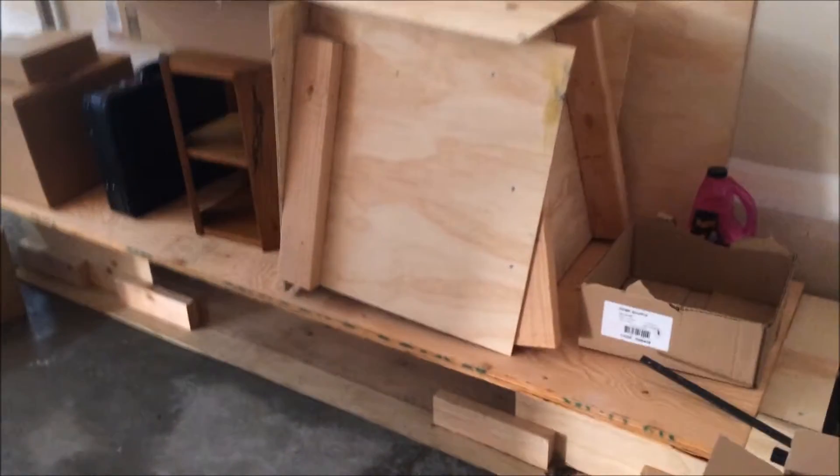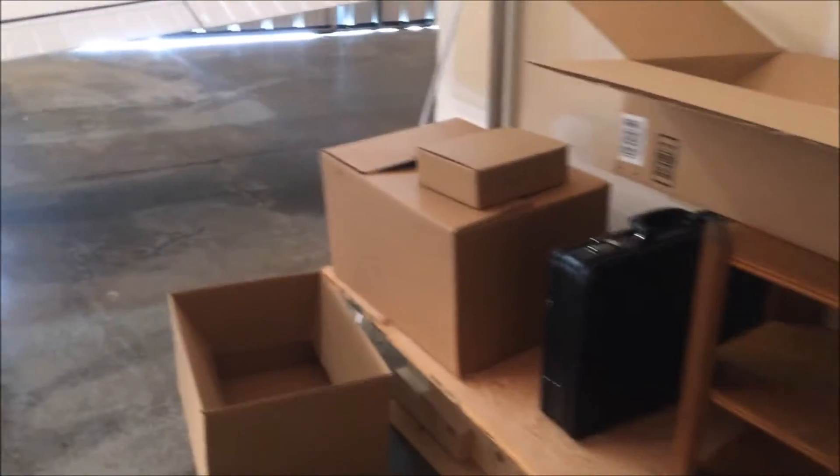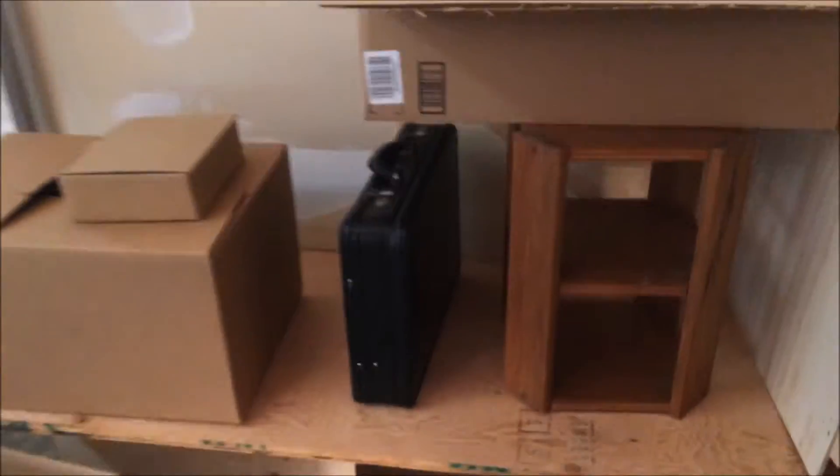How to build a wind tunnel. Unfortunately when we built this thing we weren't being very specific about filming it. It's been almost a year, so it's kind of dismantled and sitting — it's become a shelf for all my stuff — but let's take a look at it real quick.